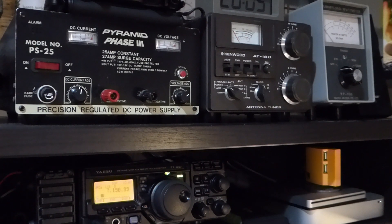In addition, the dummy load does not radiate RF power, making it well-suited for testing the transmitter without causing interference to users of the frequency the transmitter is being tested on.